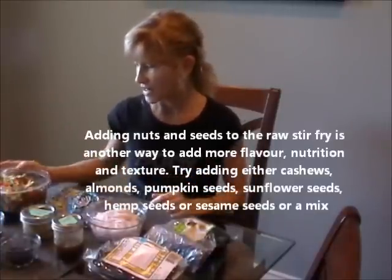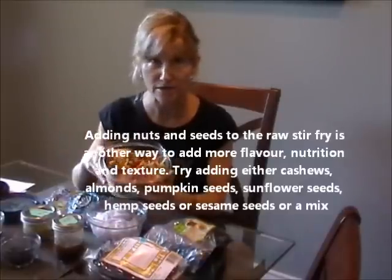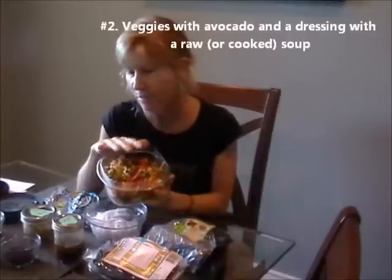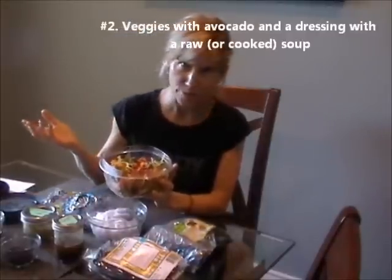So one day I may have the salad with a sauce on it, just like a regular salad — maybe with some raw crackers and avocado or something. Another day I could smash the avocado into the salad, pour in a little sauce, and eat it that way with a soup or something.